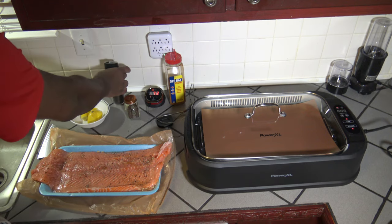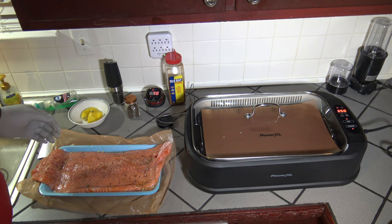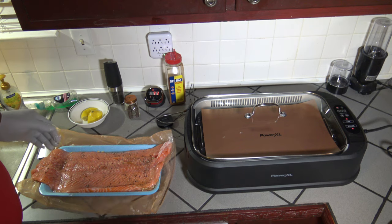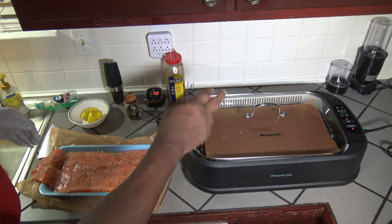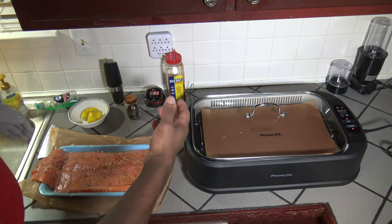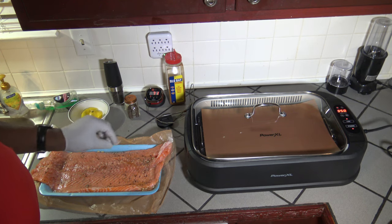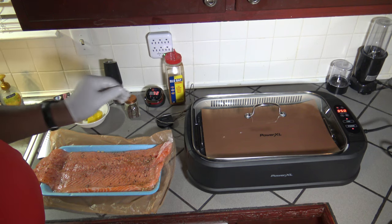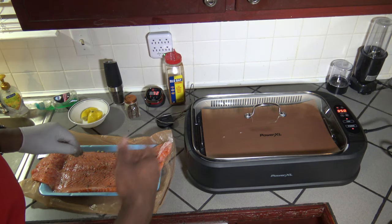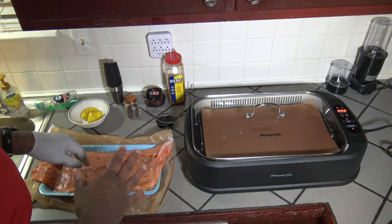Going to let the grill continue to heat up. It hasn't quite reached the target temp yet, but even after it does, I'm going to give it maybe another five minutes to sit at 350. One thing I forgot to mention — you've probably been wondering what that is on top of the grill plate. Inside the Power XL Smokeless Grill, I've got a Copper Chef grill pad — a thin layer on top of the grill plate so the salmon won't stick at all. The pad is really non-stick; the salmon will lift right off with no problem.